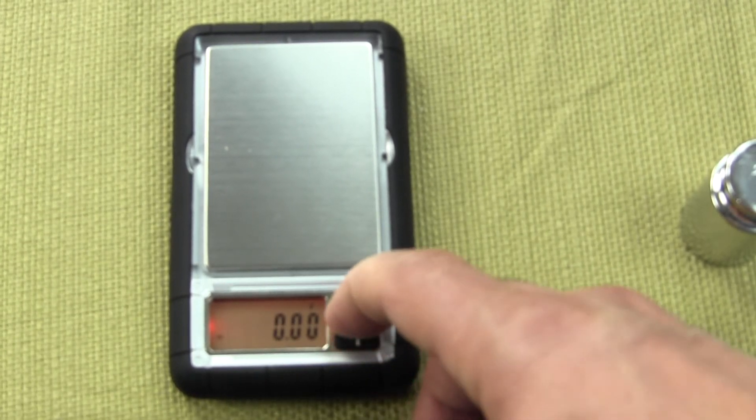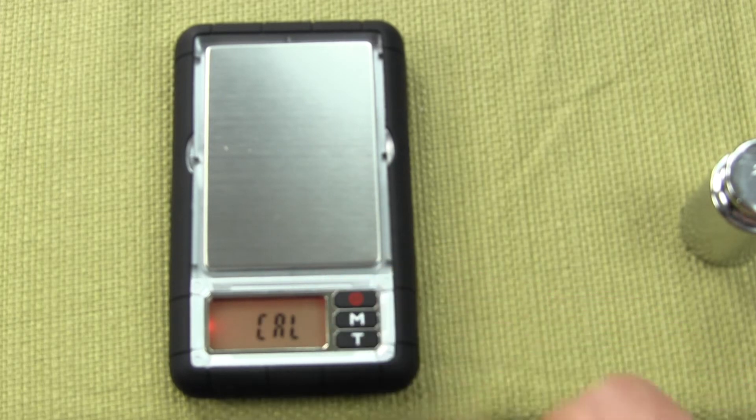Simply press the M key — the mode key — and press and hold it down. You will see the scale LCD display "Cal".